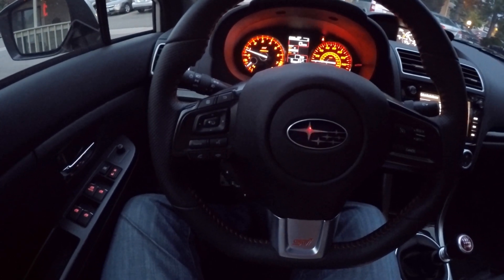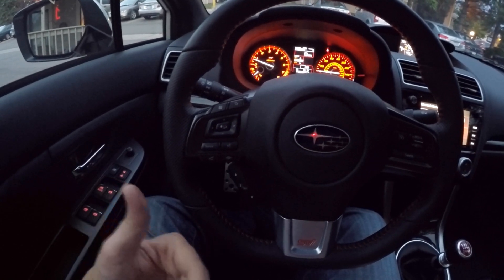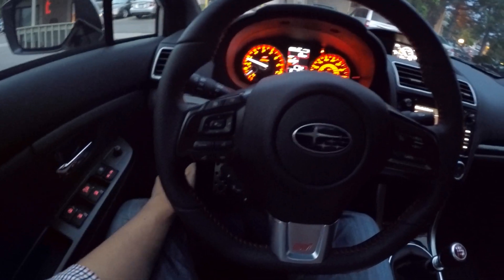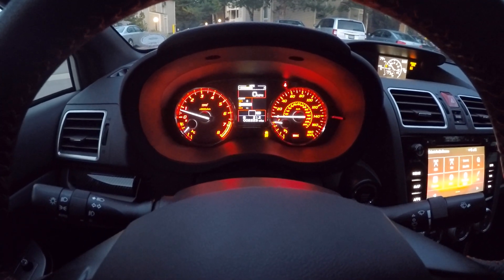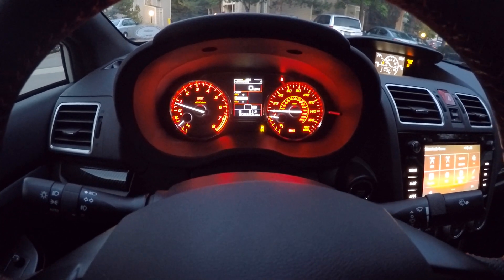To do that, if you want to actually have a traction setting for performance-oriented driving conditions, hold this button in for two seconds. Let's go ahead and do that and watch our dash. Holding in for two seconds, you will see you're left with just the amber traction control signal off.